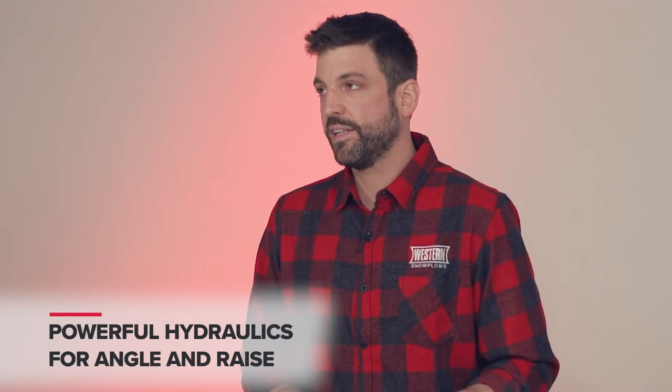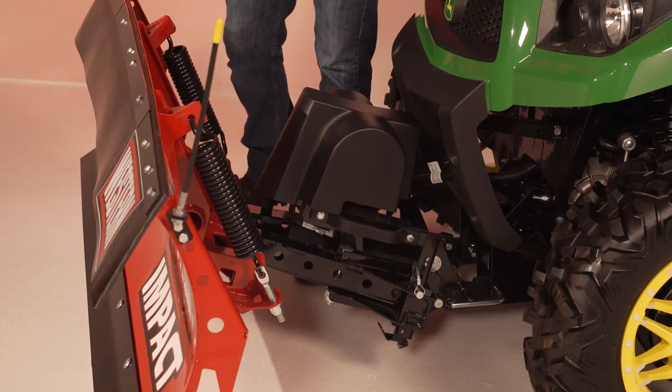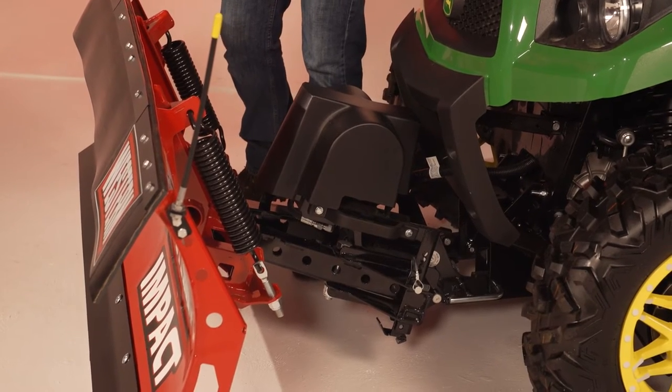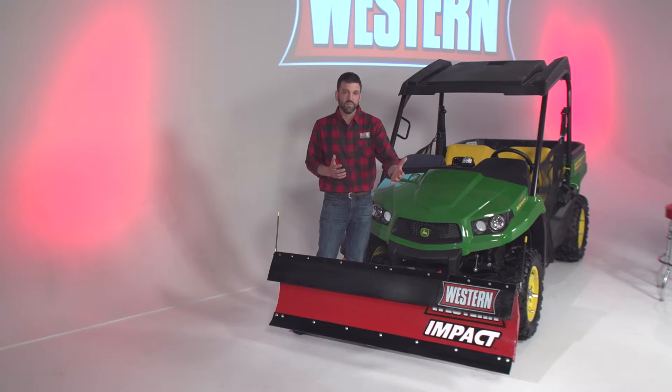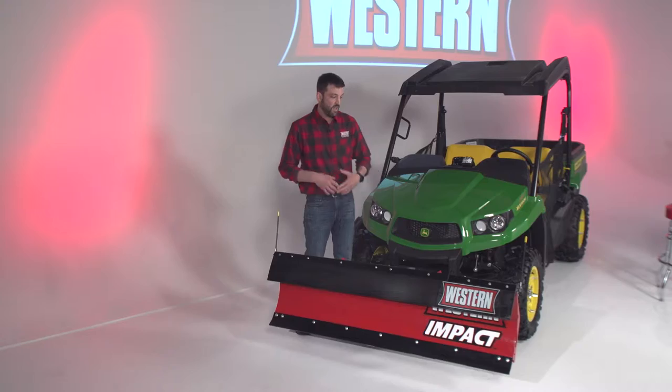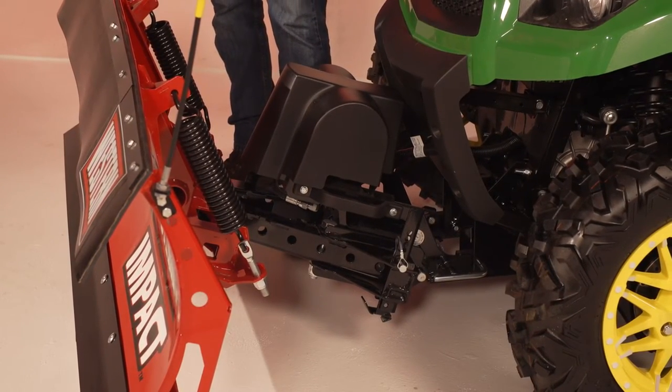The plow features powerful hydraulics for both angle and raise. There are cushion valves in the hydraulic system so that if you're plowing along and strike an obstacle, the blade will relieve to the opposite direction — another feature that helps protect the equipment and the operator.